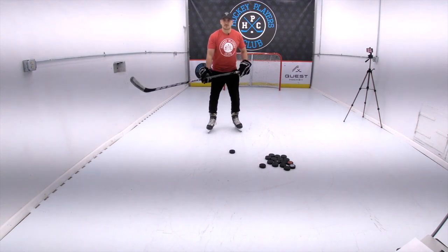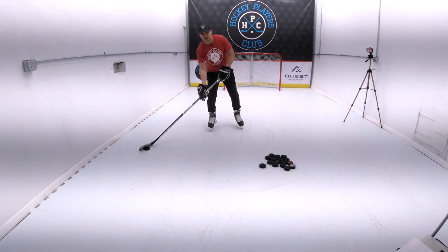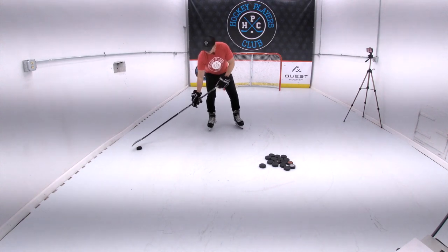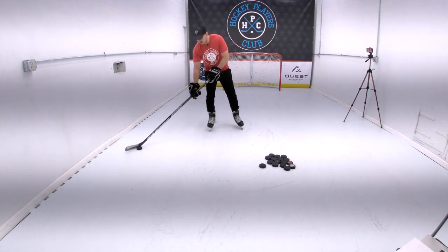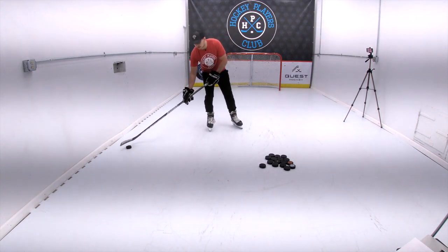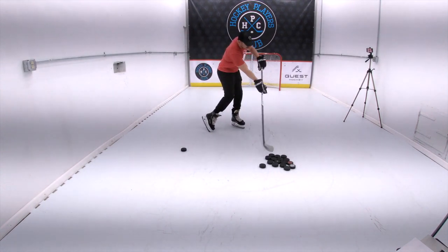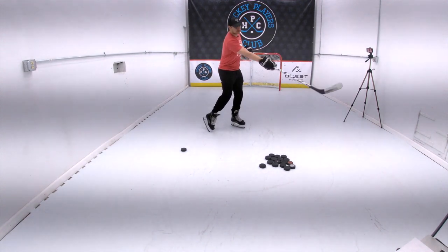One thing about a wrist shot is when you pull back, that requires more space and ice, so it's a little bit of a slower shot. But you can pull back, weight on your back foot, puck relatively on the middle of your blade — maybe a little bit towards your heel to spin the puck when you shoot, but middle of your blade is where I like it. Weight on my back foot, and I'm going to transfer my weight forward to my front foot and roll my wrists over and point at my target.